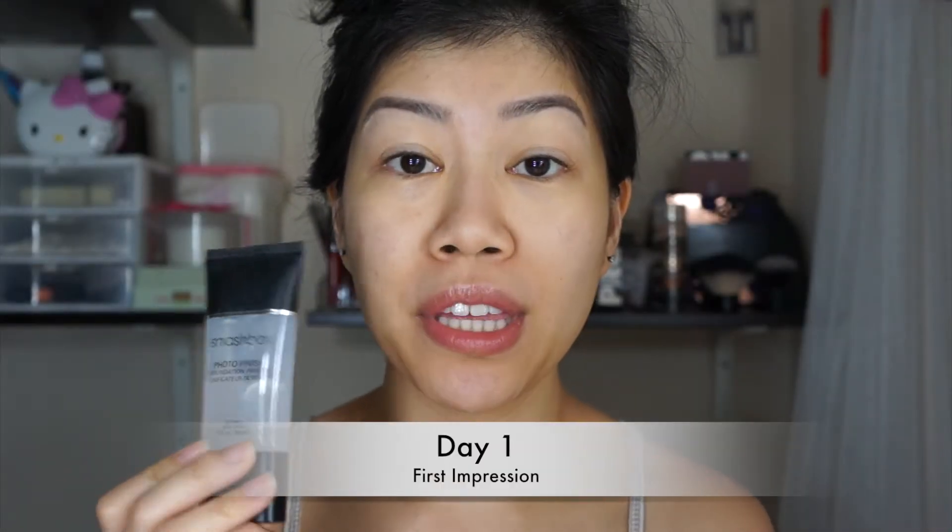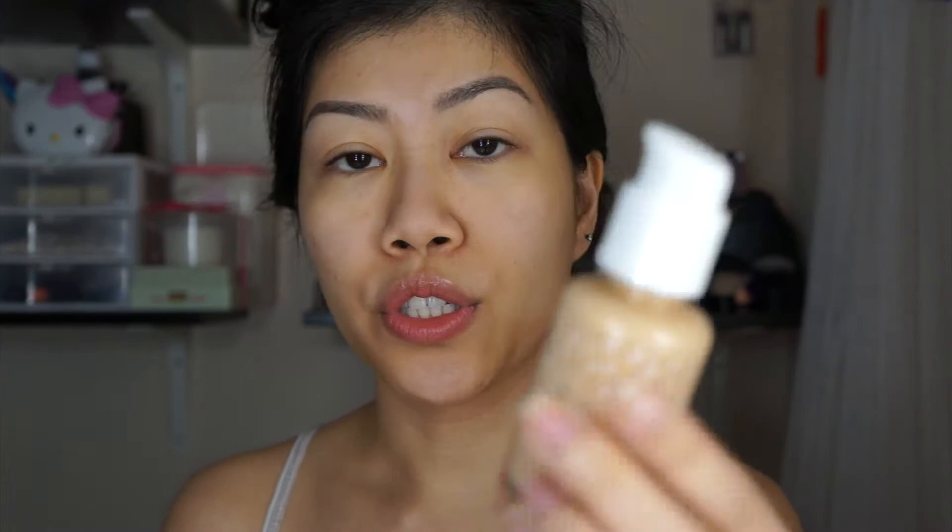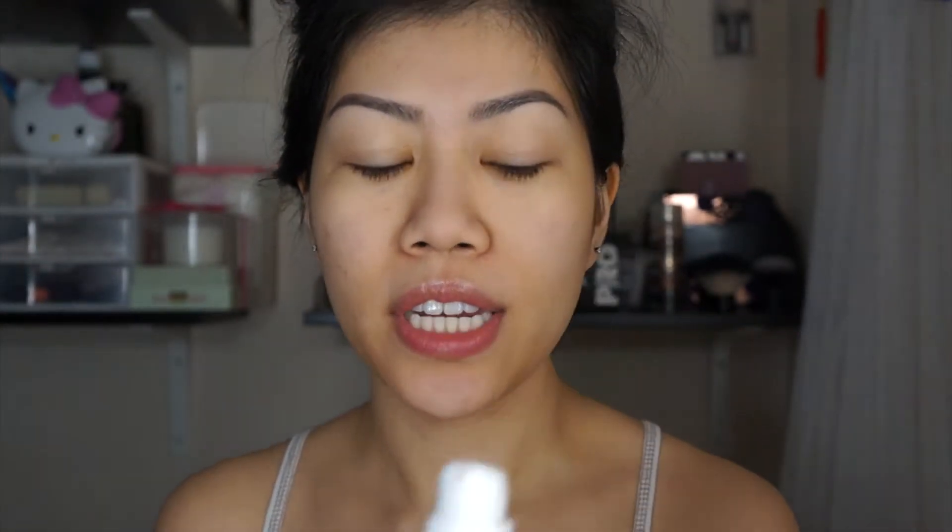On one side of my face I'm using the Smashbox Photo Finish Foundation Primer, and on the other side the Pore Vanishing Moisturizer Matte High Draining Plus primer, applied just to the pore areas to fill them in. Now that my face is all set, I'm going in with the ColourPop No Filter Foundation in the shade Light 70. Here is my bare skin, and this is with the foundation applied.